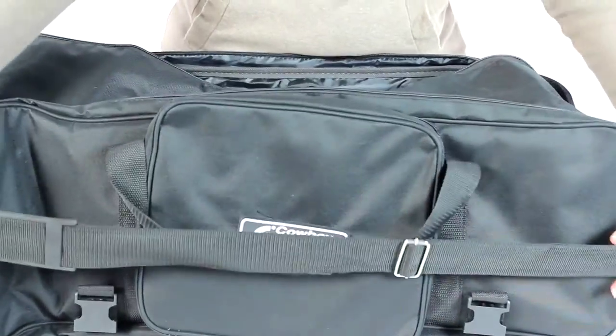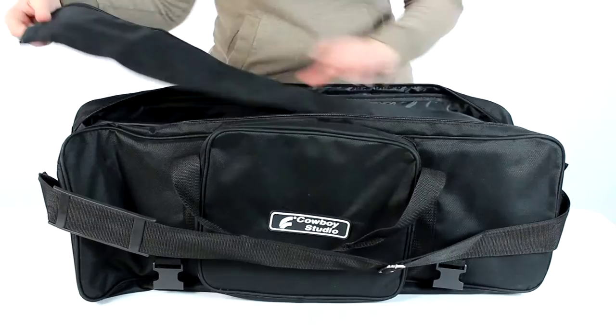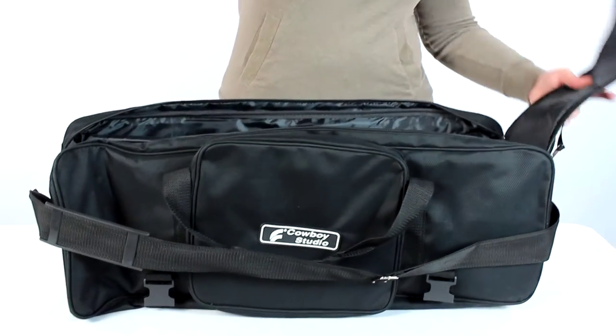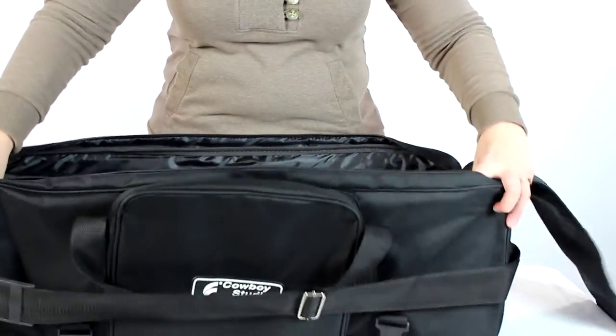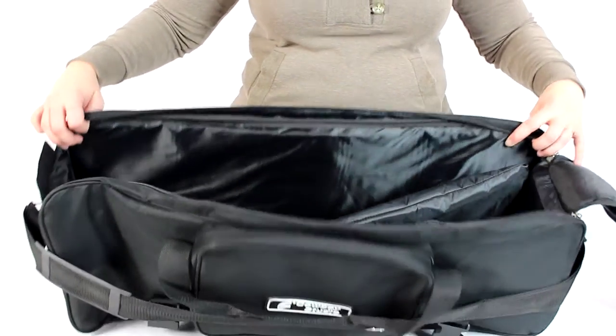Once we've moved our hand strap and arm strap out of the way, you'll notice that this has the double zipper pull to pull the whole top to the side. You're going to be able to see into your whole bag with that pull to the side.